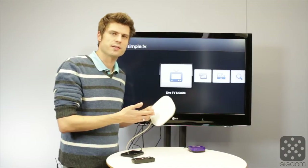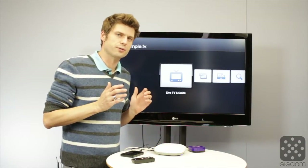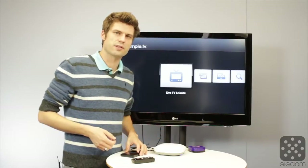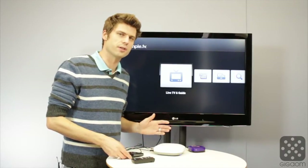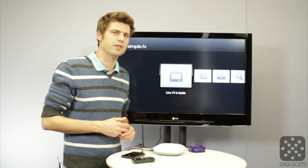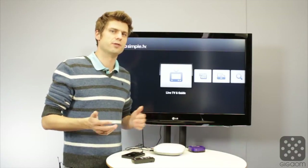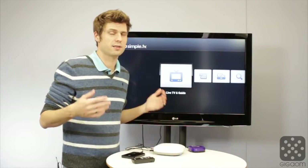SimpleTV is essentially a $150 box that allows you to record over-the-air broadcast signals that you can receive for free. In addition to the $150, you also need to invest in a hard drive because it doesn't come with internal storage. If you want to use the service to the fullest, you need to subscribe to their programming guide, which is another $5 a month. It's a little more, but still fairly affordable compared to a TV subscription that runs $20 a month. But the question of course is, does it work?